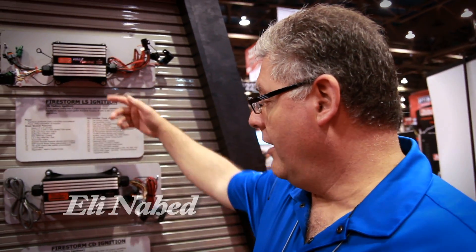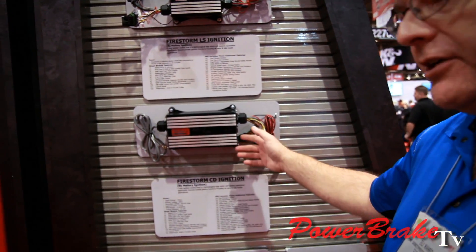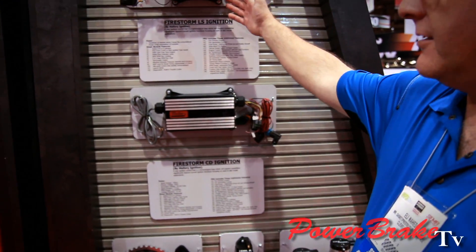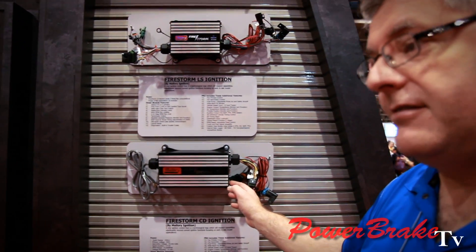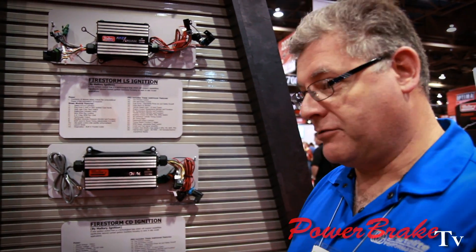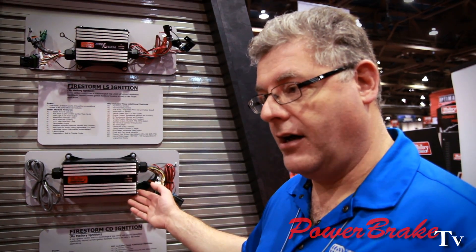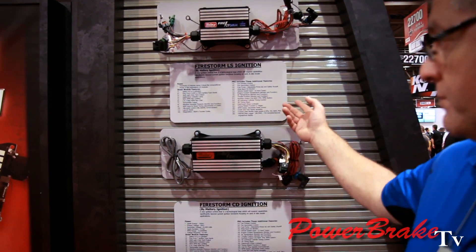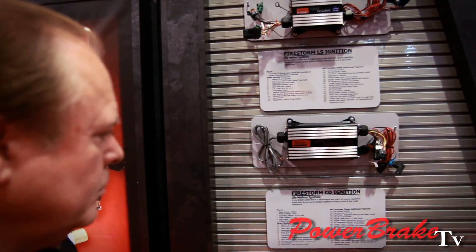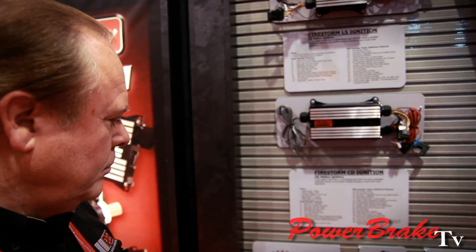Firestorm is actually an ignition system. We have an LS, a single channel CD, and a multi-channel CD. These will fire conventional type coils, and the LS will fire a spark coil. This is also capable of firing LS and CD swap coils, because the software can read a 58x or a 24x crank trigger from General Motors. We offer a Street version and a Pro — the Pro has all the bells and whistles, and the Street version covers the basics.